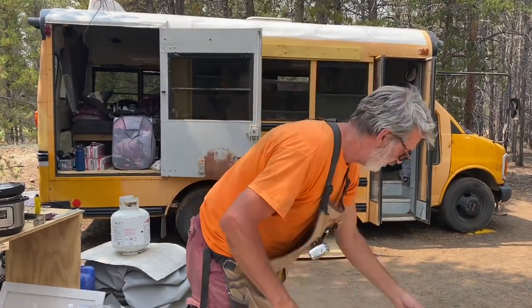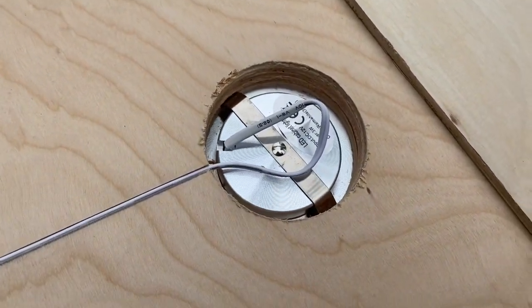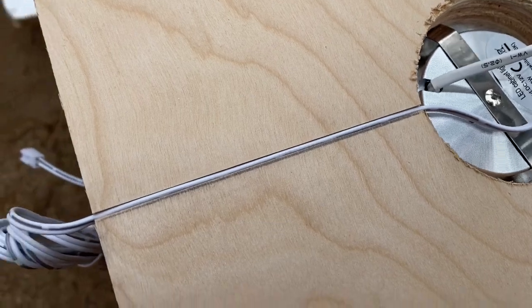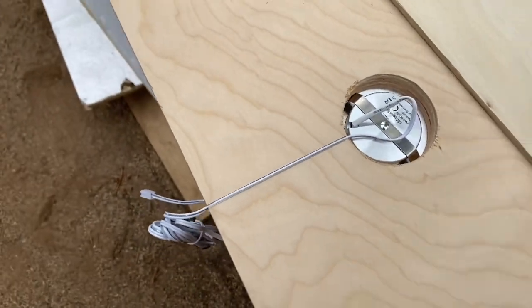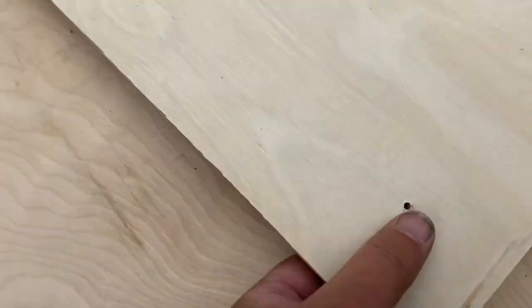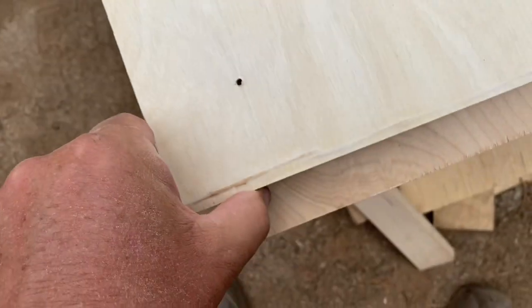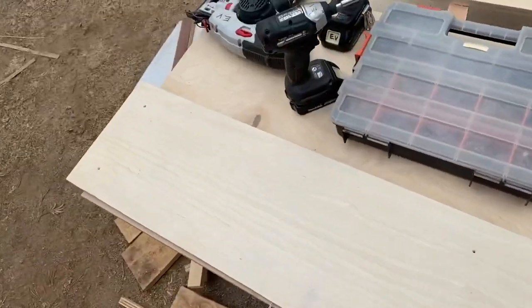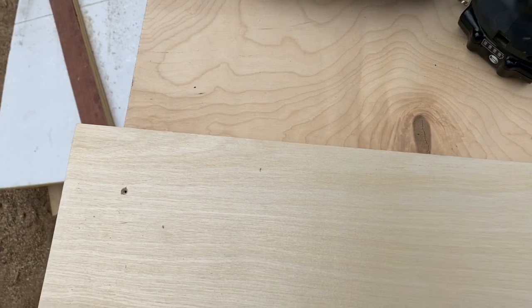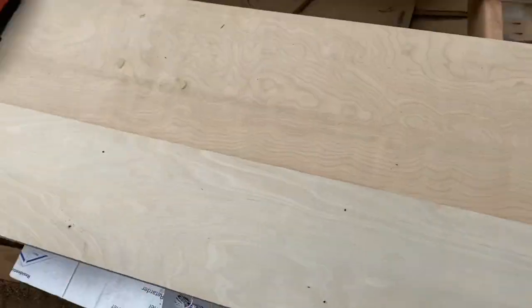This is how it looks once the puck light is in there. I made just a single groove for the wire to stick through the back. I've got this quarter-inch piece, and instead of pinning or gluing it down, I've pre-drilled some small holes and I'm going to use nice little screws. That way, if for any reason it has to come apart, it's very easy to take apart and deal with the lights if they need maintenance or any issues arise.